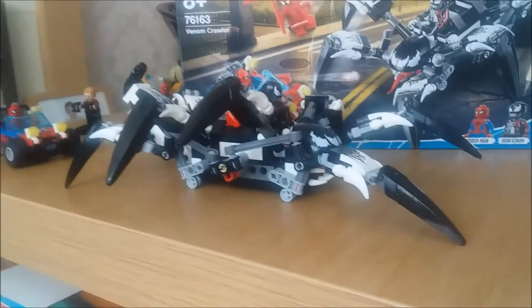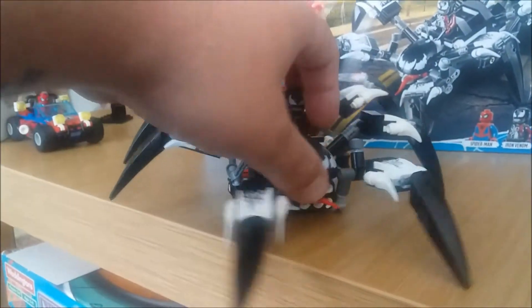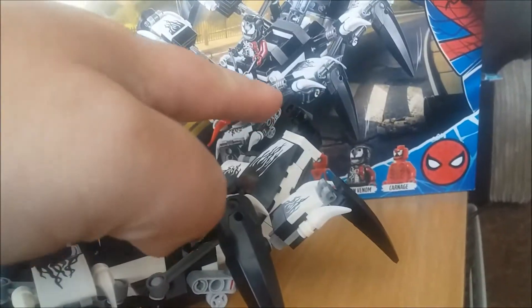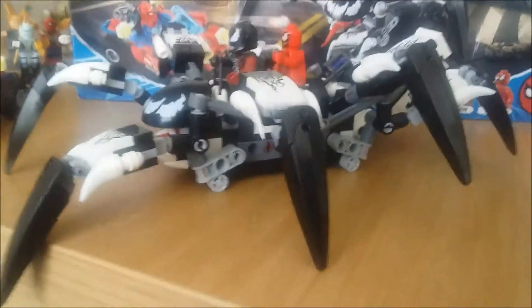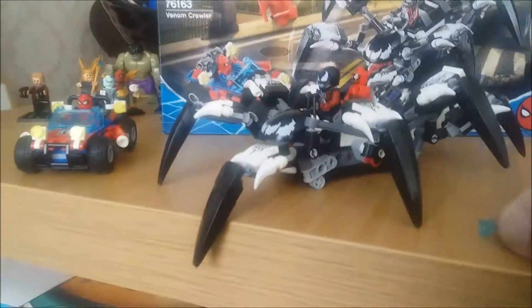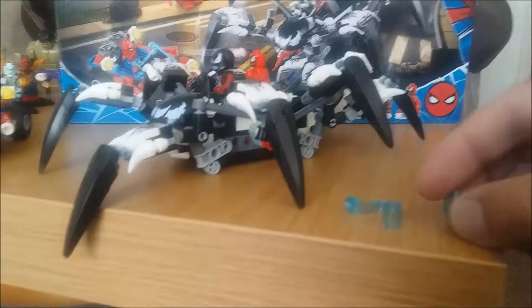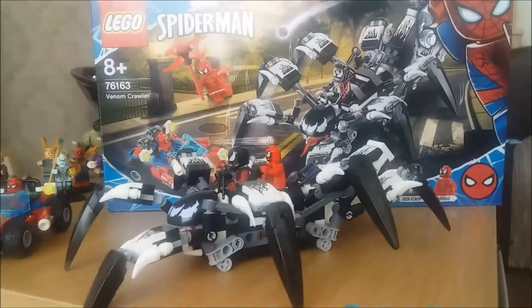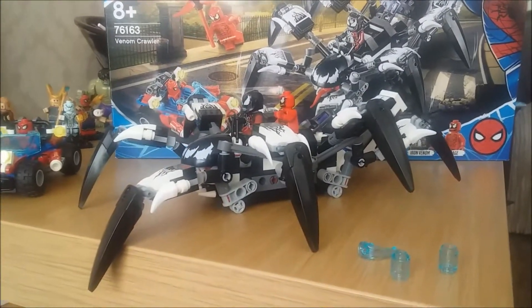I would recommend you get someone to help you with this one if you're a young builder, as it's very confusing at points — getting the legs set right can be a bit tricky. Other than that, this is a fantastic set. The car itself comes with guns, and there's a launcher on the back of the Venom Crawler. Iron Venom himself comes with repulsor blast pieces that shoot out, and you get little blocks that go on his feet for the jet, so he has all the powers of Iron Man plus the symbiote. So take care guys, stay safe, keep gaming.